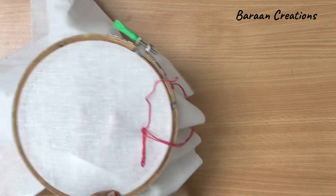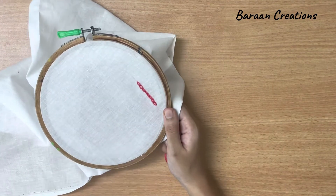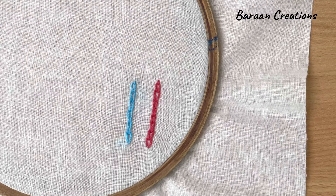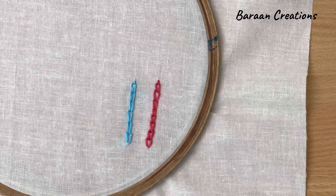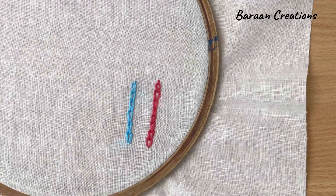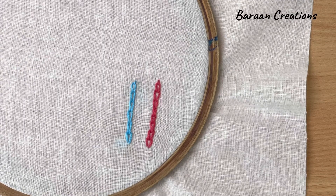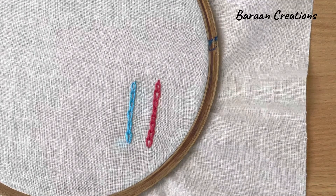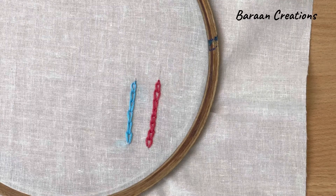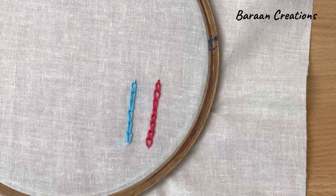And then you can lock it. Here I have put chain stitch with one more color — sky blue. You can create many designs using this basic chain stitch. Chain stitch is the most common basic embroidery stitch that is used to create many designs. You can try this out — give it a try and let me know your experience in the comment section below.